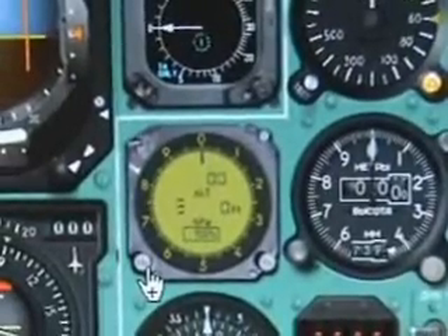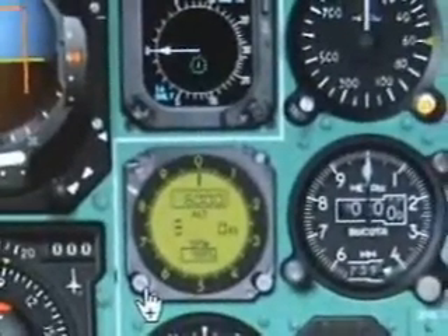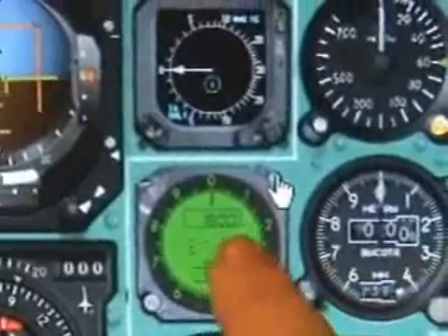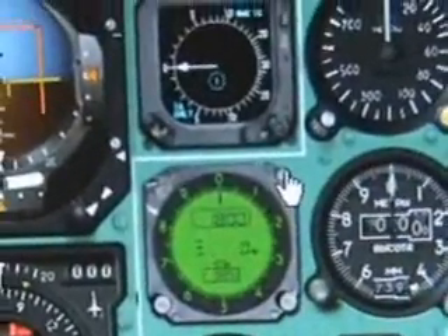Up here we have the preset altitude — 6,000 feet in this case. And when you switch to meters it'll actually maintain the meters that we've set, so 6,000 feet being 1,800 meters.